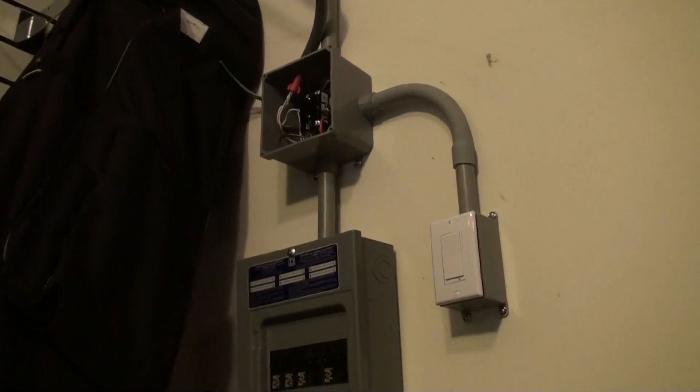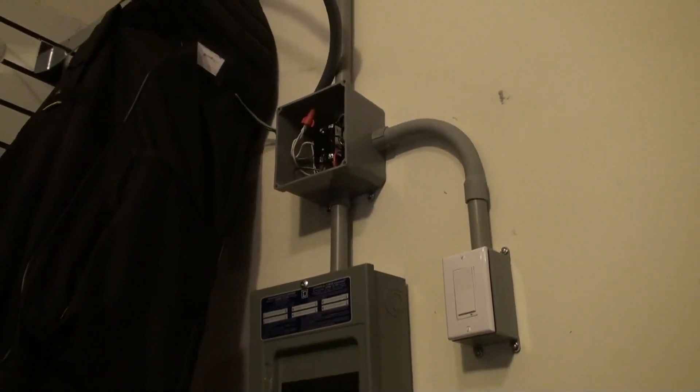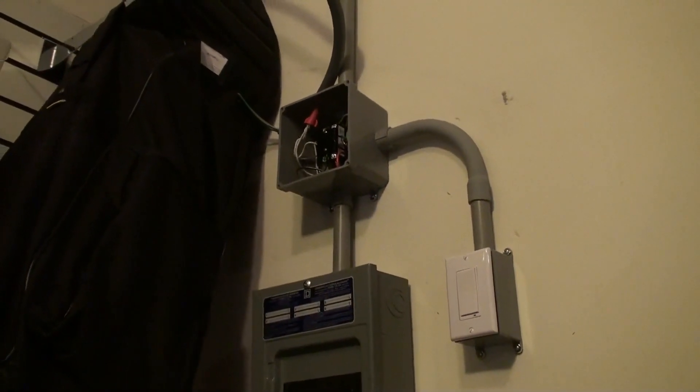So what we'll do next is get up, mount the bracket, run some wire on the conduits, and get ready to mount the heater up.